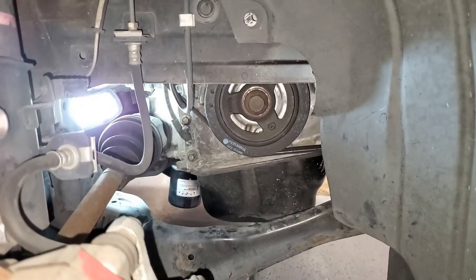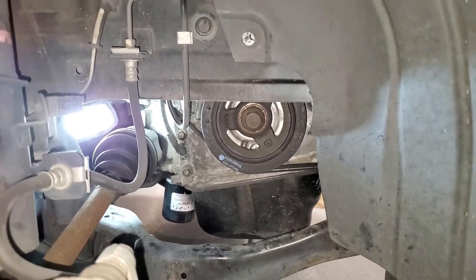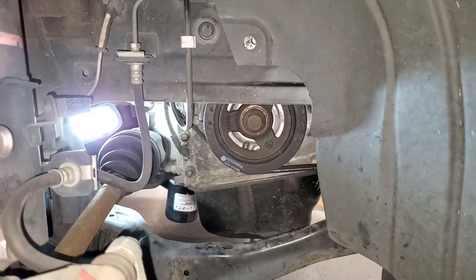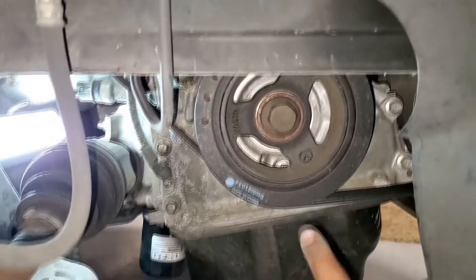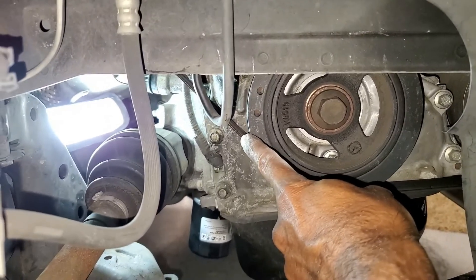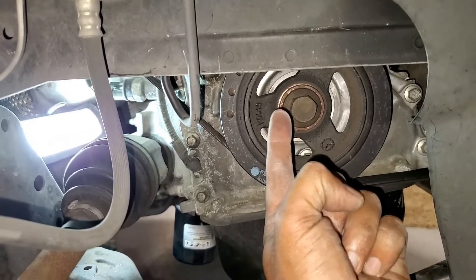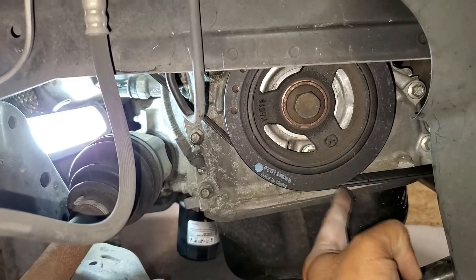We will also access the tensioner from this side. With the side cover removed, we have exposed the crank pulley. This is the belt for the water pump, and then we will access the belt tensioner through here so that we can get the serpentine belt off.